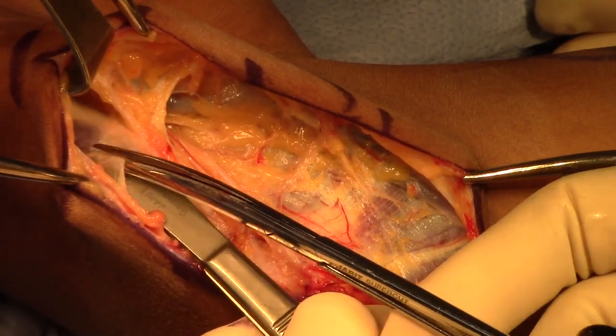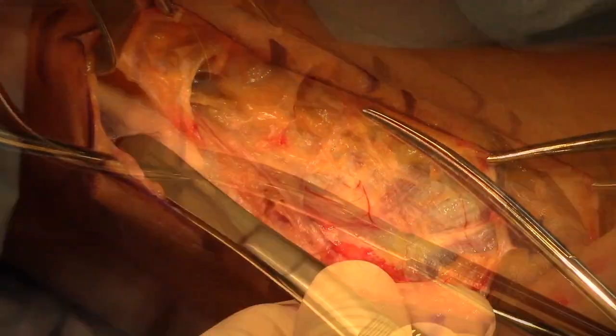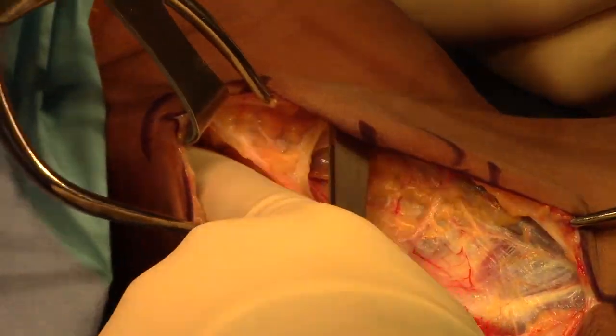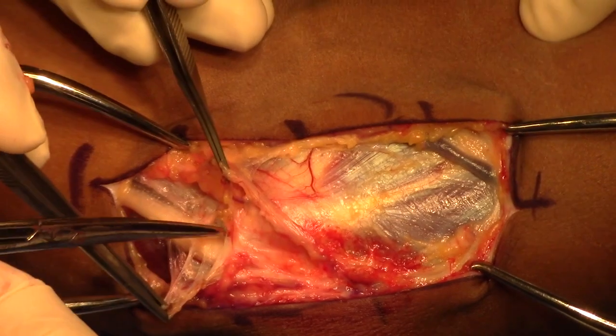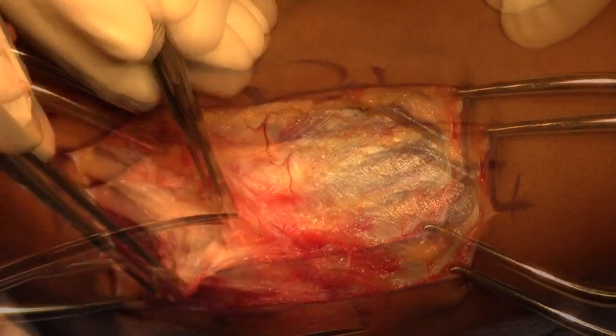Here, the ulnar nerve is visualized and the fascia overlying the triceps is dissected proximally. The end of a forceps is used to protect the nerve as dissection is carried proximally. Once decompressed proximally, the dissection continues distally. We are now at the level of the cubital tunnel at Osborne's ligament.